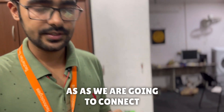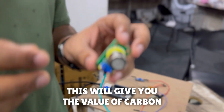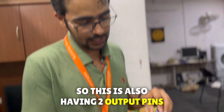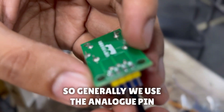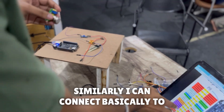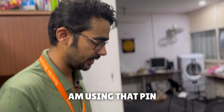We are also going to connect a CO2 sensor — a carbon dioxide sensor. This sensor gives you the carbon dioxide value and has two output pins: digital and analog. We'll use the analog pin here. Similarly, I can connect it to any of the analog pins, and I just need to specify that pin in the code.